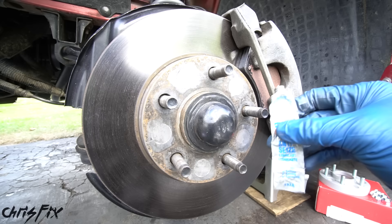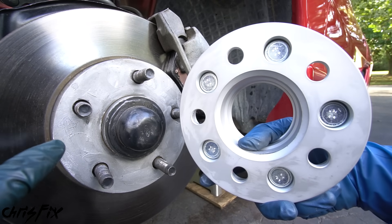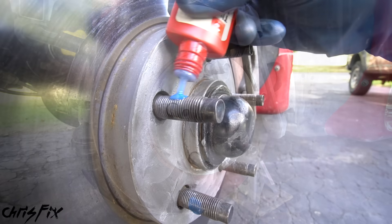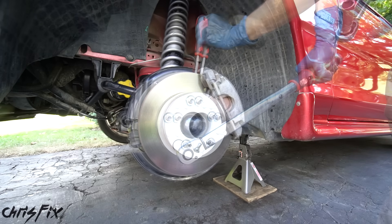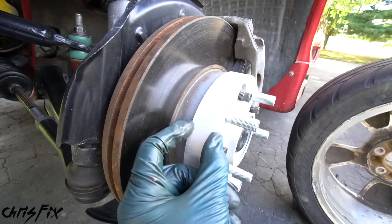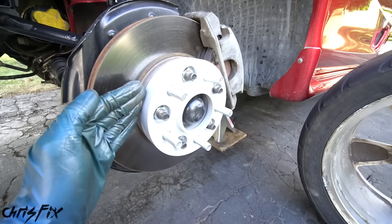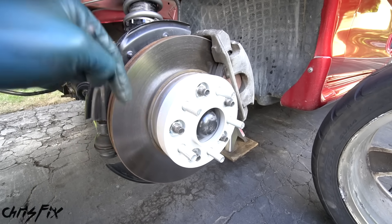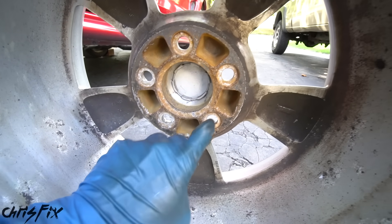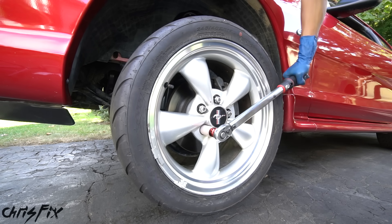Before adding the spacer to the hub, grab a tube of anti-seize and put a little on the rotor hat surface, spreading it out for full coverage. This ensures the back of the spacer doesn't bond to the rotor. Next, add some medium-strength thread locker to each of the five wheel studs so the lug nuts won't loosen after torquing them to spec in a star pattern. That's all it takes to install the spacers. Note: the original studs may stick out a little — you might have to cut them if your wheels don't have cutouts, but my wheels do, so we can go ahead and install the wheel.